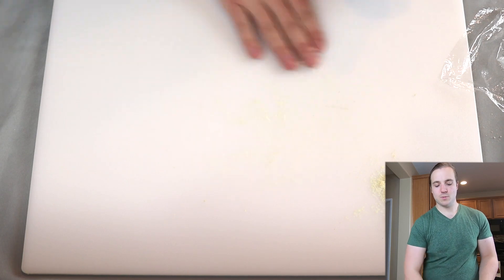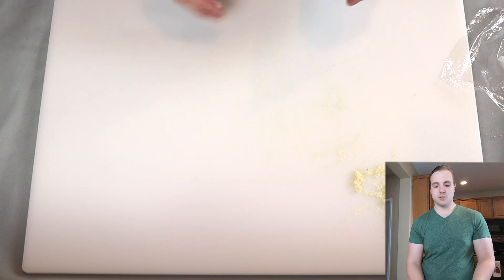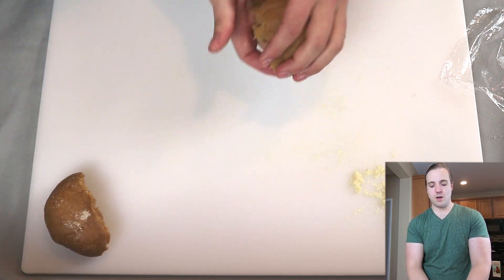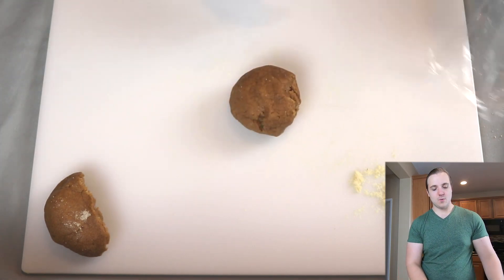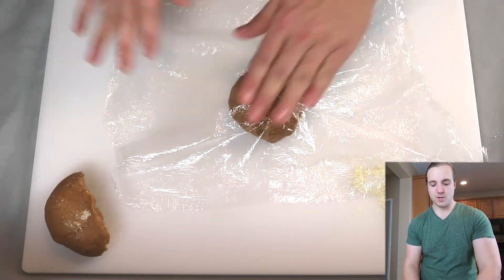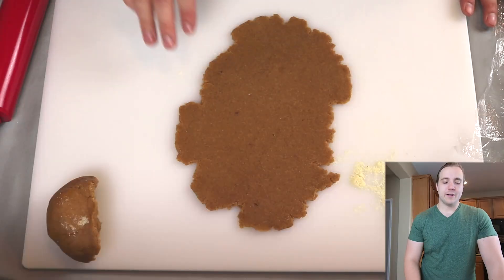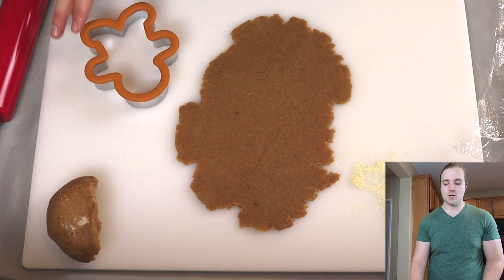Before we start rolling this out, we want a little bit of almond flour on our cutting board so it doesn't stick. You could do this on your countertop as well. I'm going to break the dough in half and roll out half at a time. If you have a wooden rolling pin, place your saran wrap over the top and roll on top of it. I have a silicone coated rolling pin so I won't do that, but it works really well. This is rolled to about ⅛ of an inch thick — it will increase in size by about 50% when you cook it.